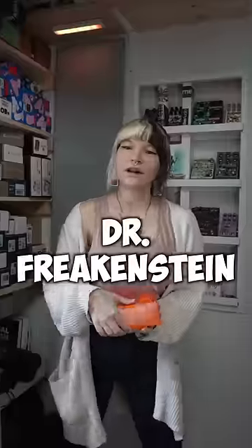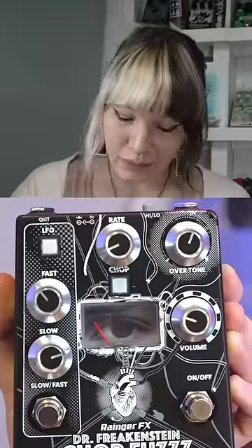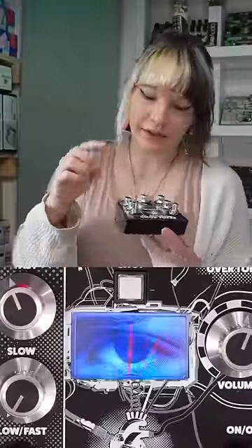One of the weirdest fuzz pedals that I own is called the Dr. Freakenstein Chop Fuzz. It's got a little eyeball on it. It's got a little meter that goes like this. And if you press this chop button, guess what it does? It chops your signal up.